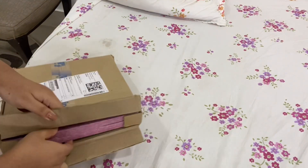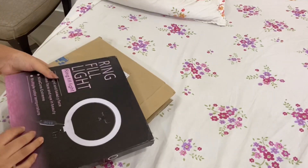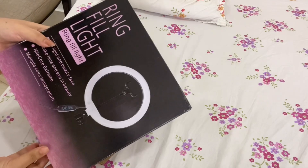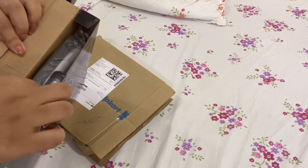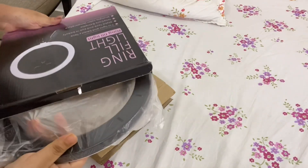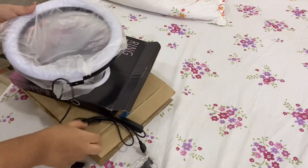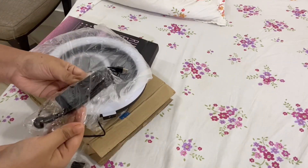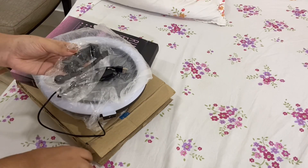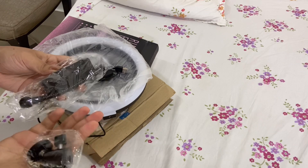I hope you like it. So now I'm going to make this 26cm ring fill light. This is the cover. I will give you a link in the description box. This is the ring light, this is the wire and switch for on and off, and then there are some mounts. This is the tripod.